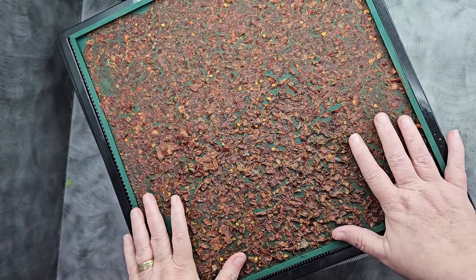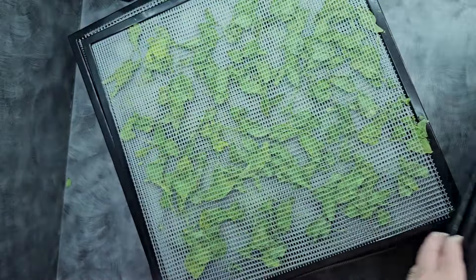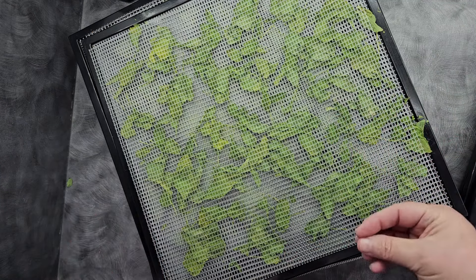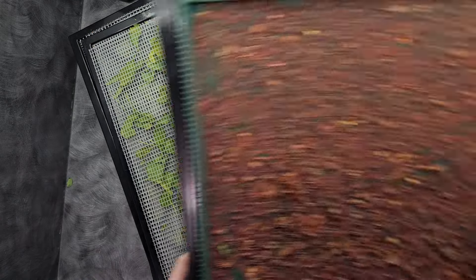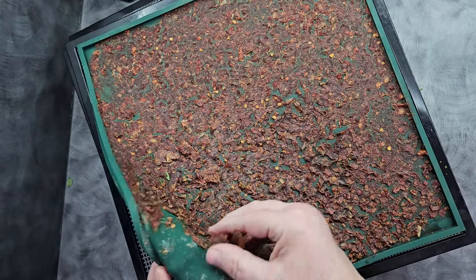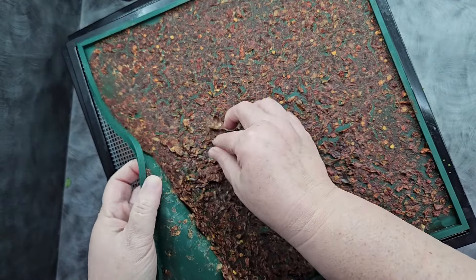Here is our salsa that we've had drying, and these are our trays of spinach that we've had drying. So what we're going to do is let this cool down just a few minutes. You never want to test anything while it's still warm because it can still be pliable. However, what I do want to take advantage of is the salsa still being warm coming off the tray — it will make it much easier to take off the silicone.